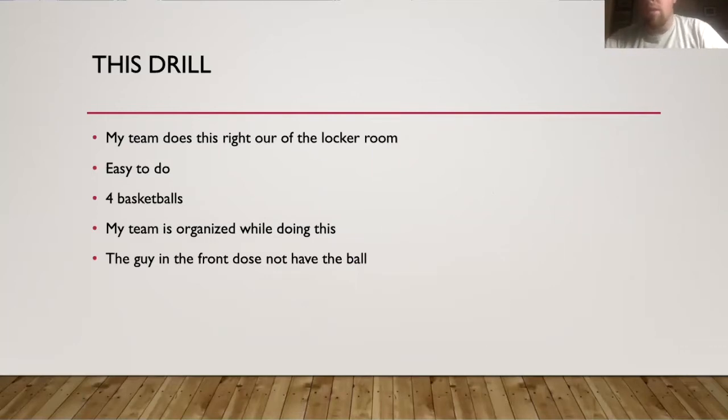Typically, what my team will do is they'll run out of the locker room, go around the floor, and then line up or jog into their positions. They might jog around the court one time and then enter into their spots. This is basically an easy way to do that.